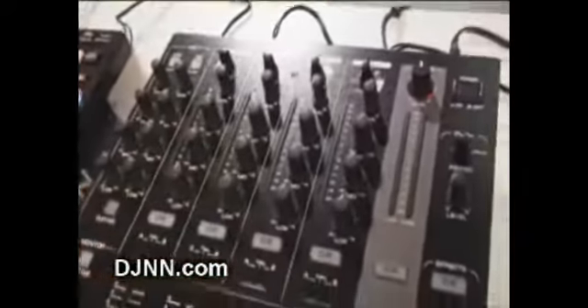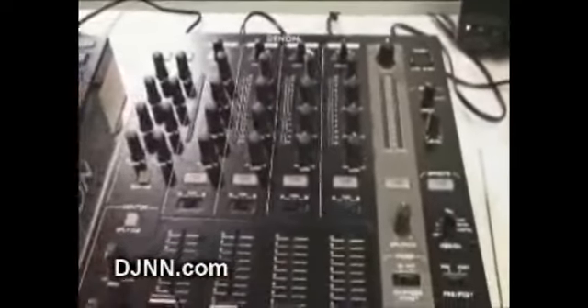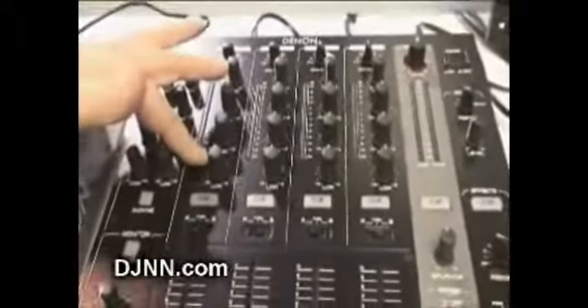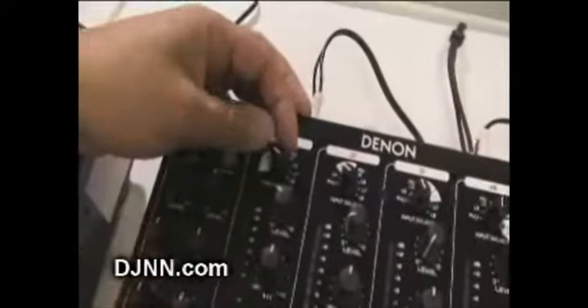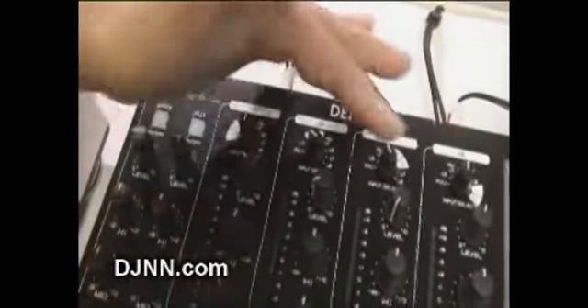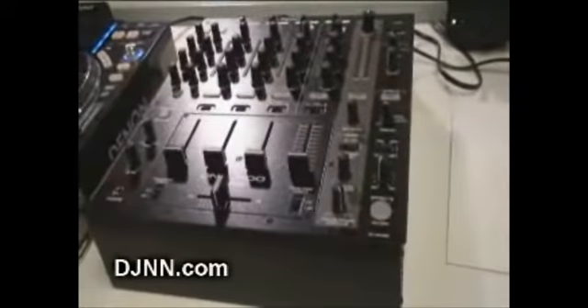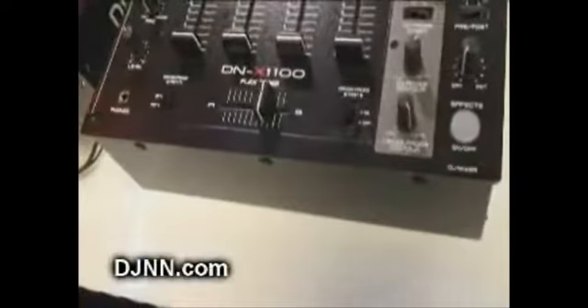Moving on to the next piece — the DNX-1100, a new mixer from Denon. It's really the companion piece for the DNS-3700. It's a workhorse analog mixer, four-channel, with a three-band EQ with full kills, trim, and PFL meters for each channel. A key feature carried over from many Denon models is matrixing — you can route any source to any channel, allowing you to move things around freely. The channel faders are 60mm, and there's also a high-quality crossfader called the flexfader, which is tension adjustable.